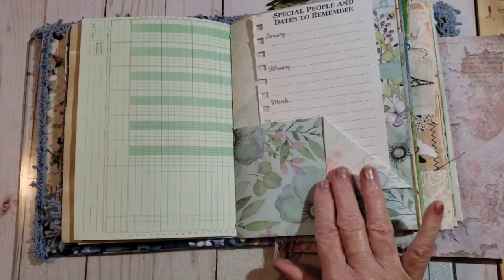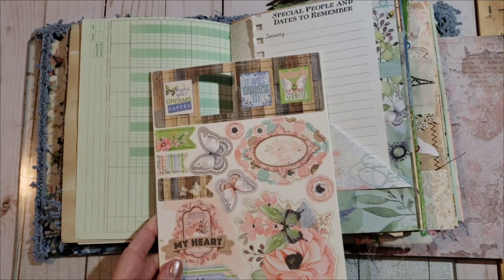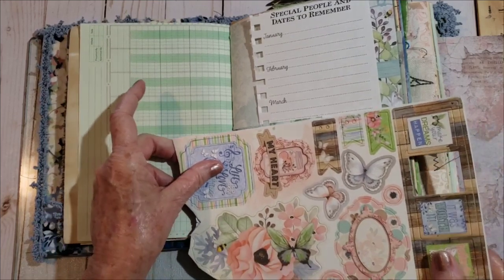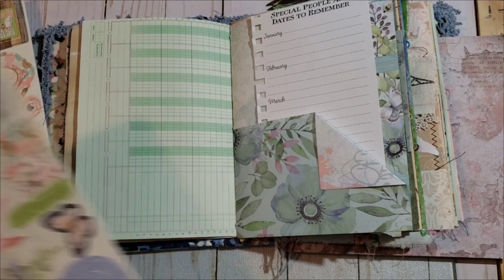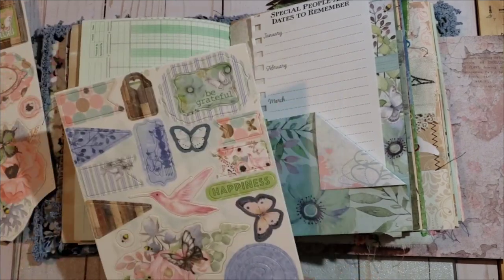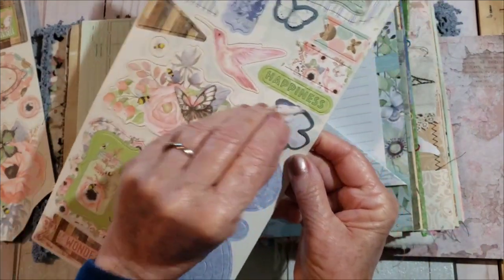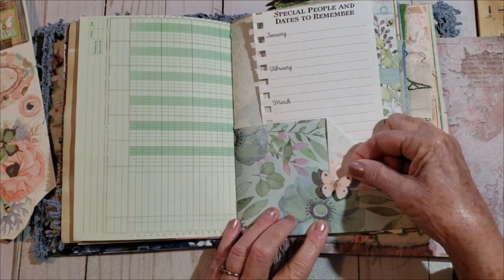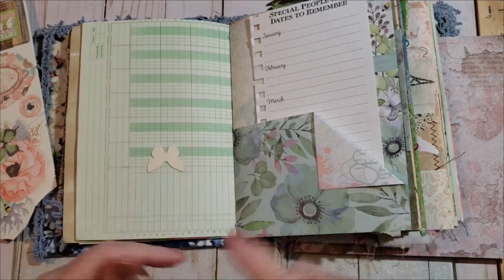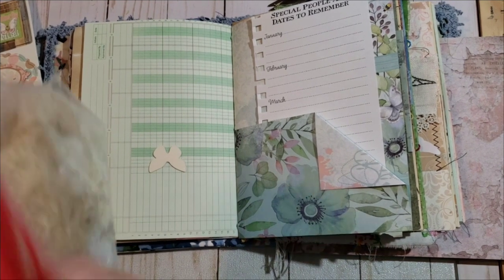Then I'll come back to this, or I could add a little something here. See, these are the chipboard pieces. This little — this might look pretty. Maybe I'll just do the butterfly here. I think I need to add — what do you call it — cheesecloth. Let me see if I got some. I do have some.